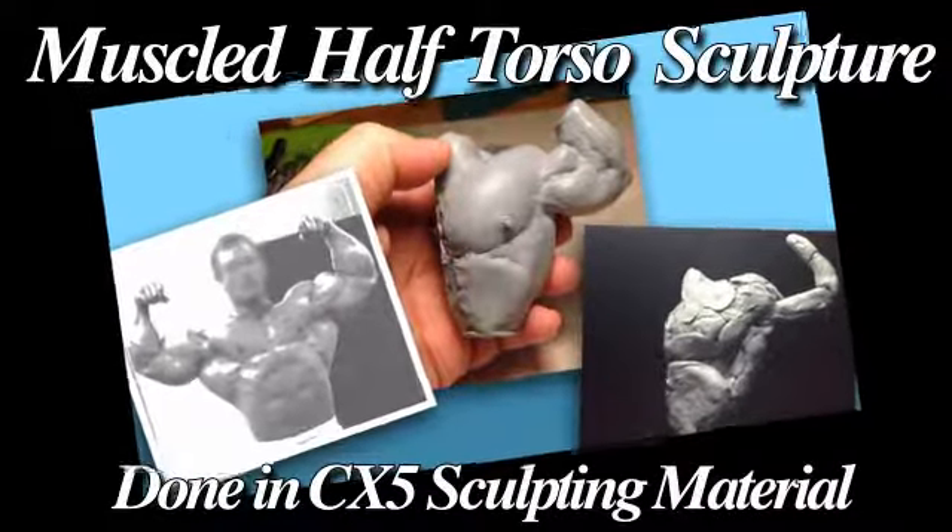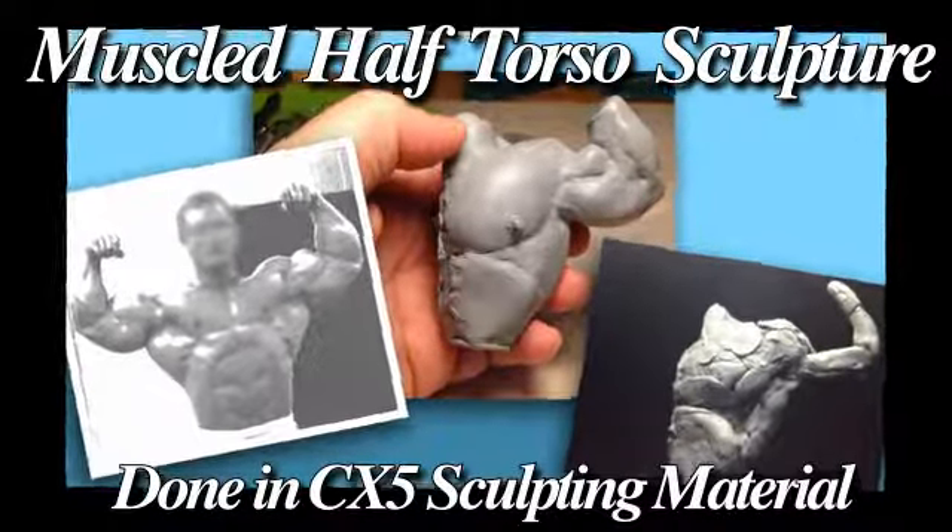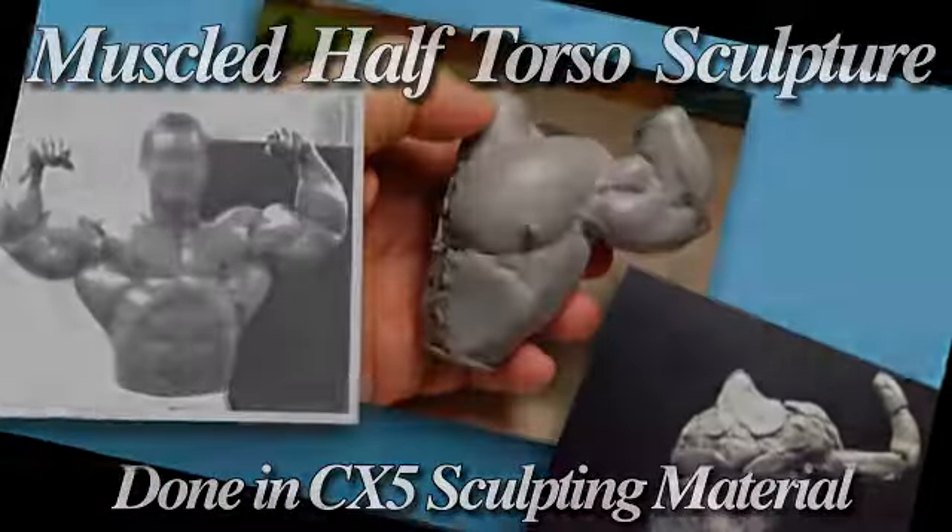Hello gang, this is Edward Garcia showing off my muscled half-torso sculpture done in CX-5 sculpting material.